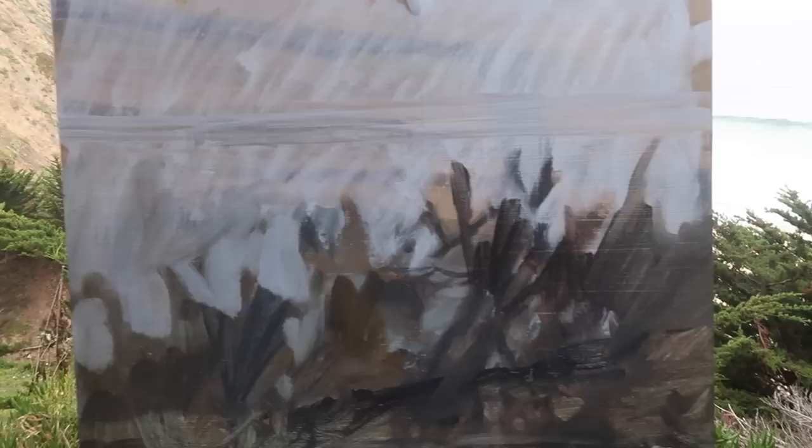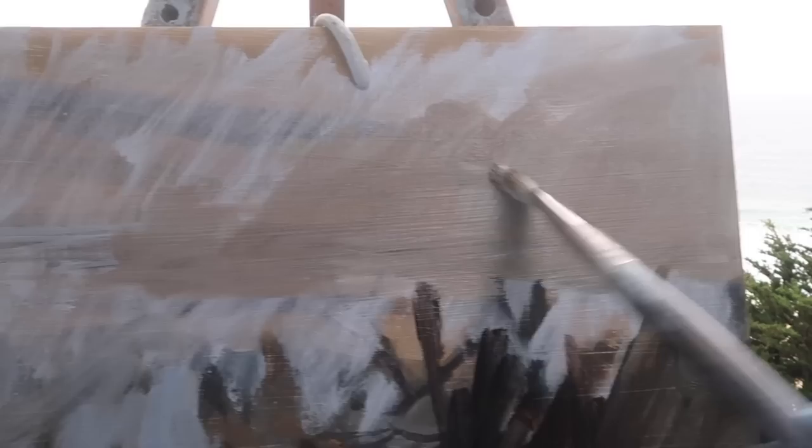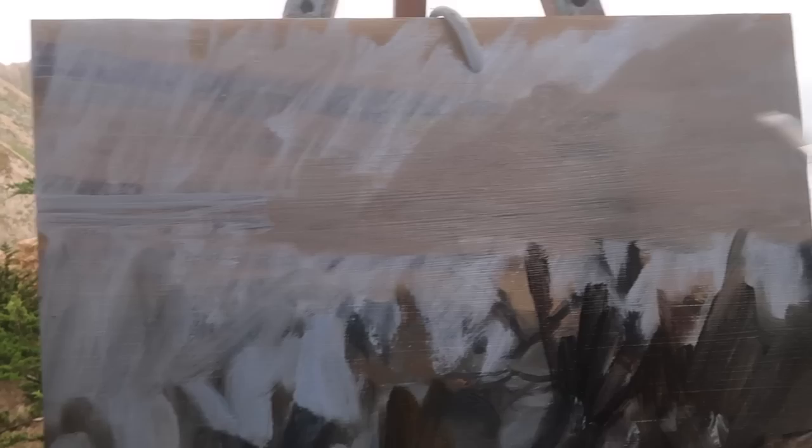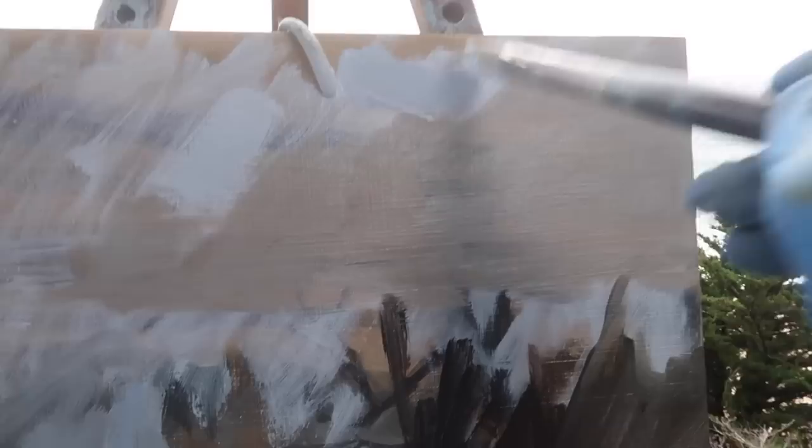I've mixed up a mid-tone gray using titanium white, ultramarine blue, and burnt sienna — suggesting the landmass out here. I plan to let you guys know if I'm struggling with this limited palette, but I don't think I will. I want to keep this landmass light in value so that the whole upper section stays light and the foreground trees stay dark — that's the composition, very simple. For the sky color I'm using titanium white, ultramarine blue, and a little bit of this dark mixture.